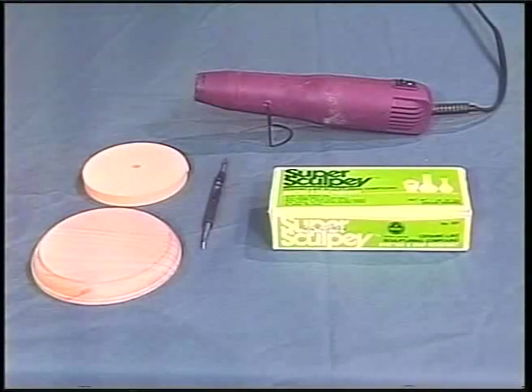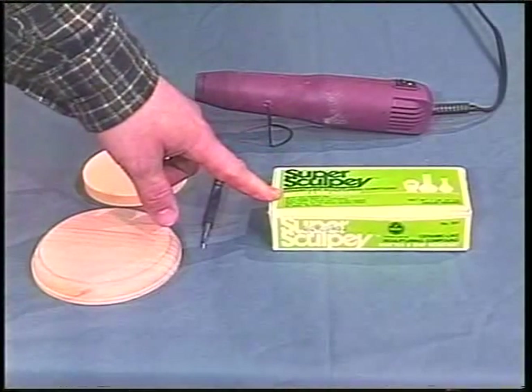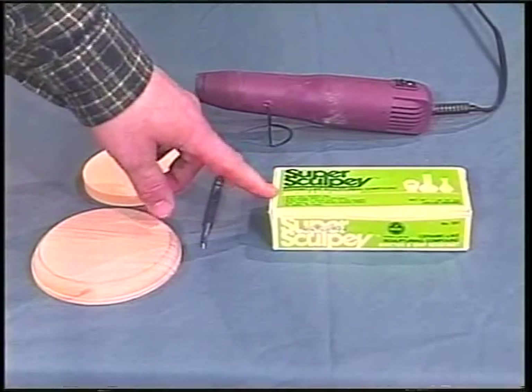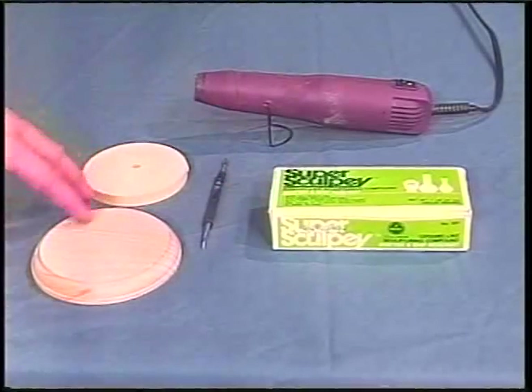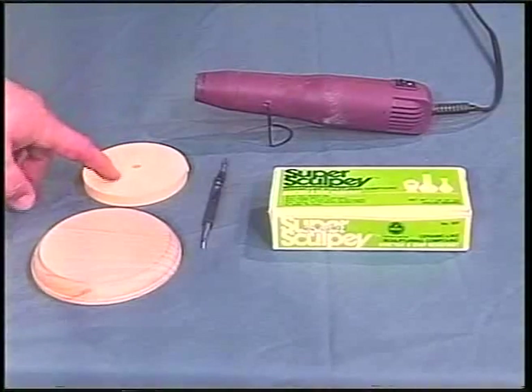I'm going to show you how to make a simple cobblestone base for your figure — this will work for Frankenstein or whoever. Before we get to it, I'm going to go over the materials we need. For the cobblestone project you'll need Super Sculpey — you could also use epoxy putty, but I like Sculpey because it won't dry out on you. You're also going to need some kind of base, whether it's a wooden base or a resin base, which is what I'm going to be using.